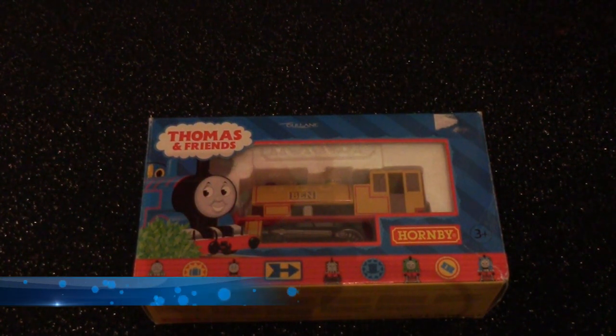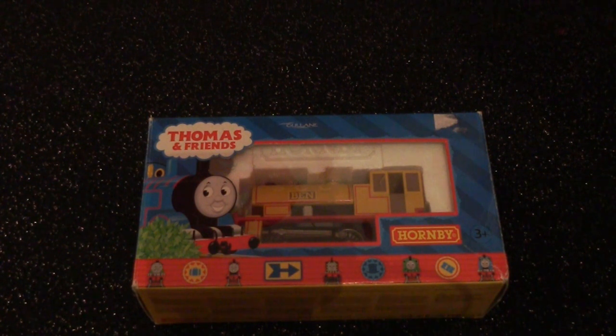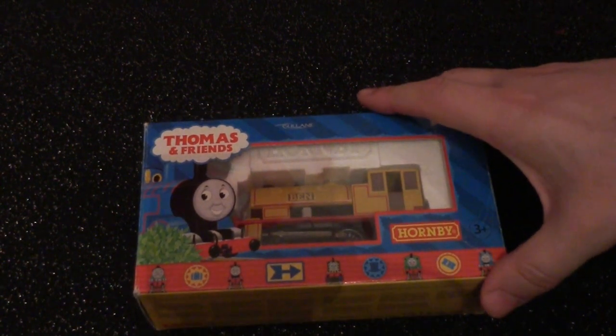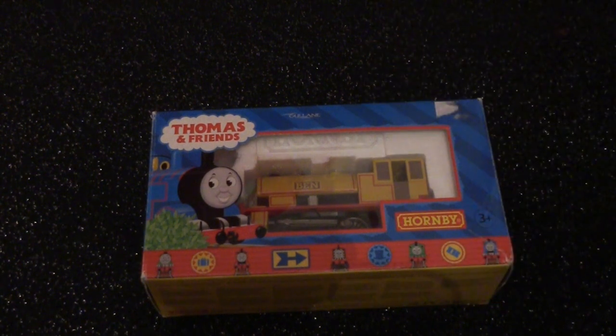Hi there, how's it going? This is Ash, and welcome to the last review at present of the Hornby Thomas and Friends range. This video is scheduled to be live on the 21st of December, so this will be the last review to come before Christmas 2018, and I'm going to throw in a wee bit of fun for the test run of the train.